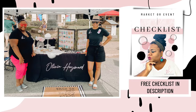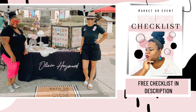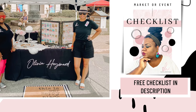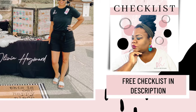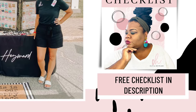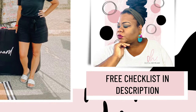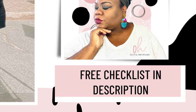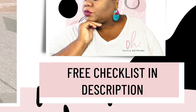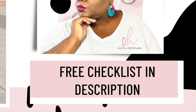Before you leave — grab the absolutely free checklist right here in the description section of this video. Download it, and if you're doing a market or pop-up shop, I hope this checklist is as valuable as it was for me. It really helped me prepare for the market and I know it will help you too. Download it in the description box — see you next time!